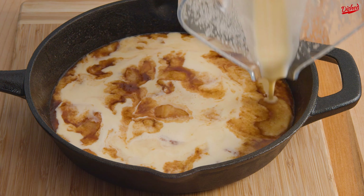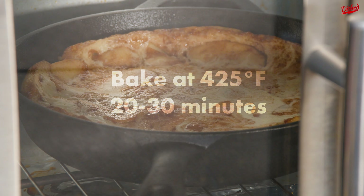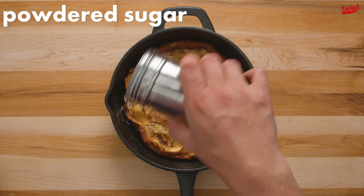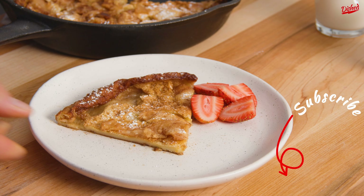Now immediately put the skillet in a preheated 425 degree oven and bake for 20-30 minutes. The batter should puff up as it cooks. Once it's nicely puffed and golden brown, remove from the oven and sprinkle with powdered sugar, then serve warm for optimal tastiness.